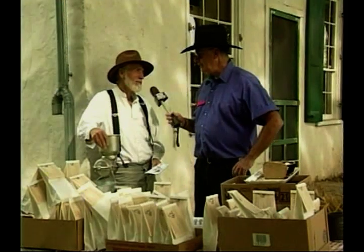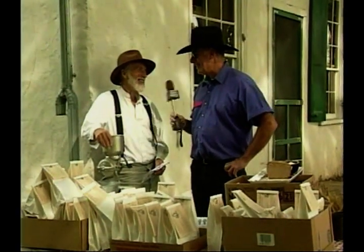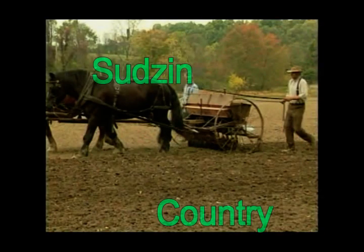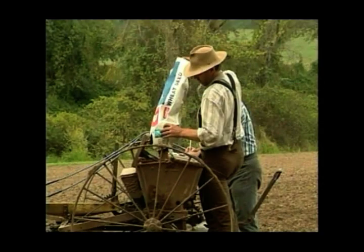And seven days a week? Six days a week. One day we rest. Thanks again, Pete. Appreciate it. We'll be right back.